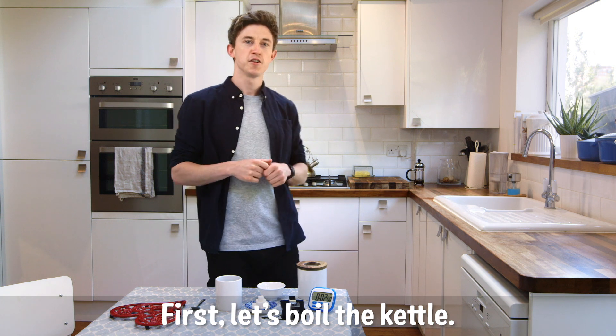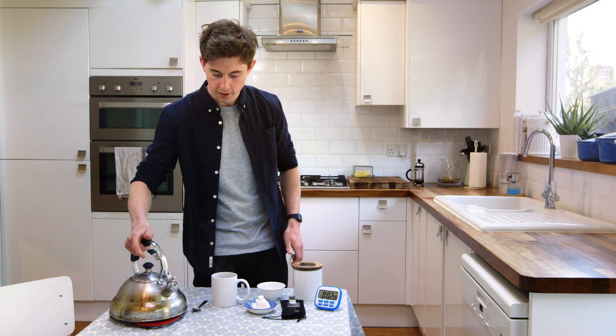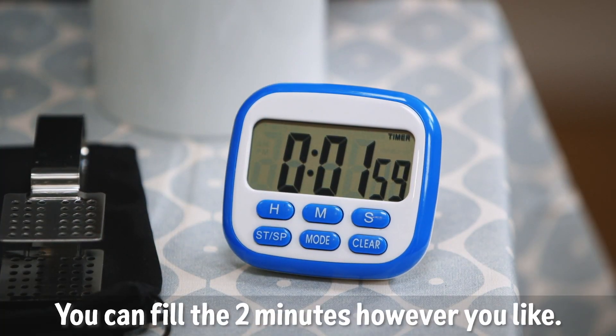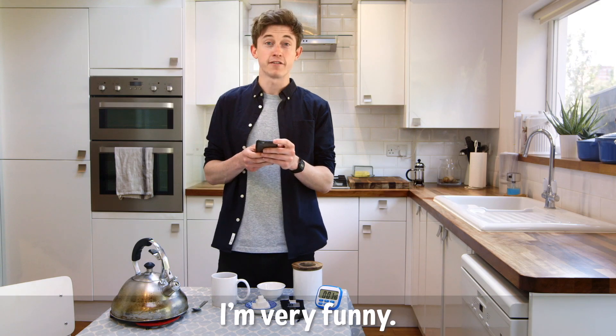First, let's boil the kettle. Most videos will cut out the boiling process, but I'm going to keep it in so we can get a real sense of the boil. Now, once the water's in, start the two minute timer. You can fill the two minutes however you like — I like to check Twitter. I'm very funny.